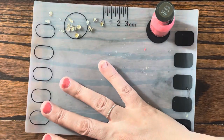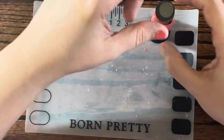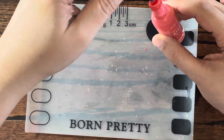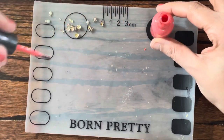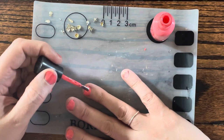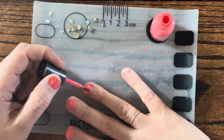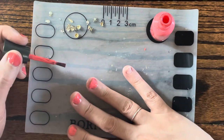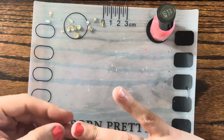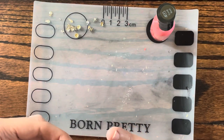Oh no, did I just hit into my nail? My luck! There's tissue on my nail. I'm done, I'm just done.